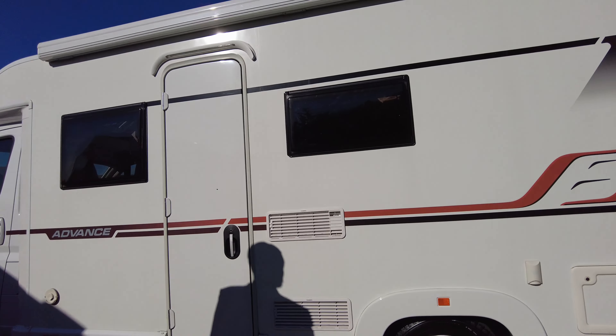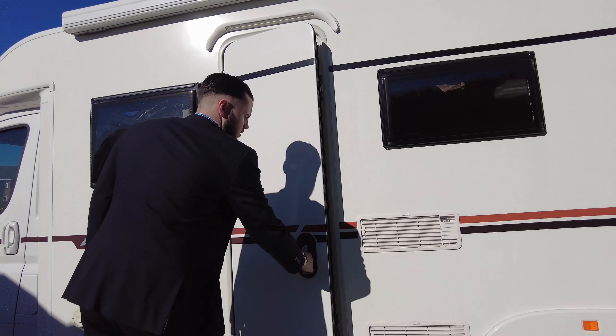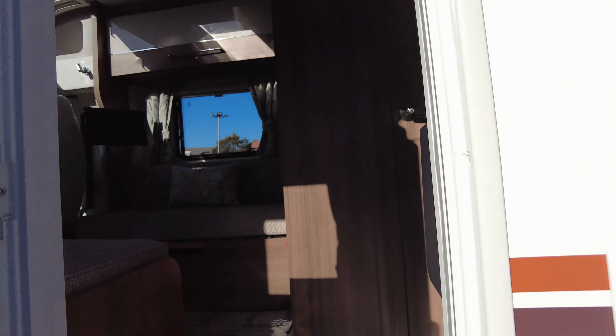You've got your Fiamma F45S wind-out awning, perfect for the sunny days, and when it does get a little bit dark you have got an awning light just above your door so you can see outside your awning. That's pretty much the outside — we'll jump on the inside.